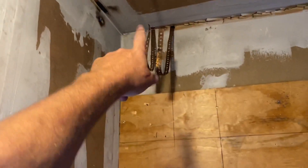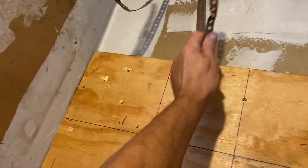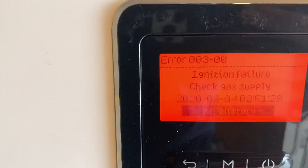The expansion tank was actually hanging by the air scoop — today we gotta get rid of that. The other CH is over there; Mike's finishing up the gas piping, so that's why you see the red screen with ignition failure.